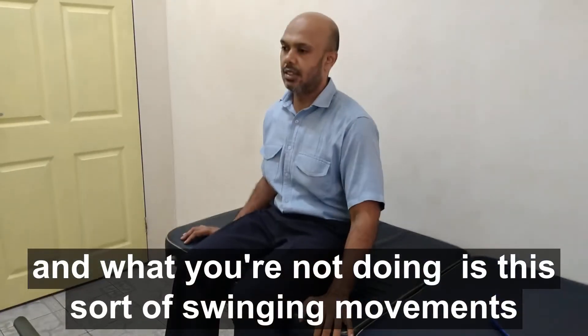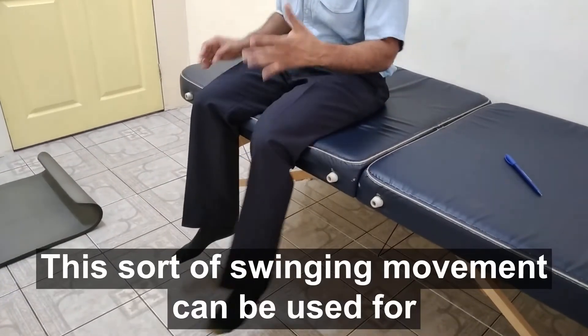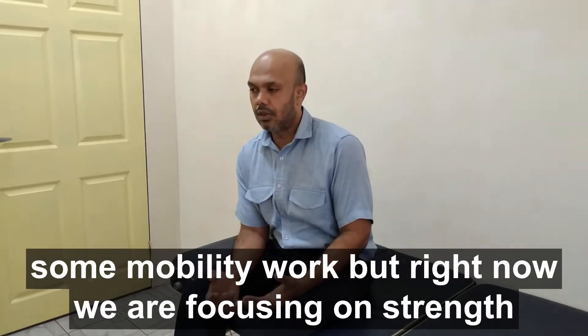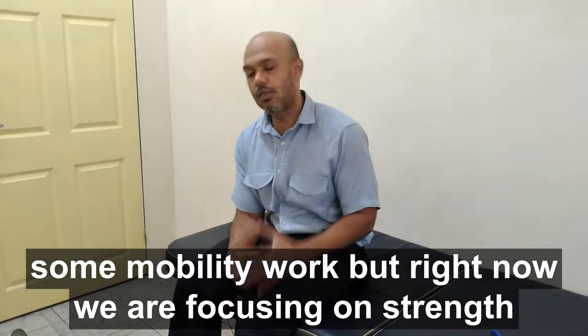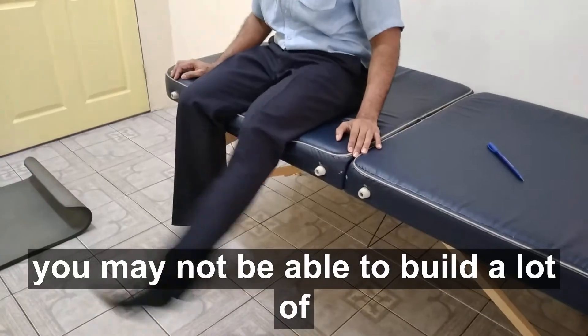Now what you want to avoid is swinging movements. This sort of swinging movement can be useful for some mobility work, but right now we're focusing on strength. If you're doing this, you're not really going to build a lot of strength.